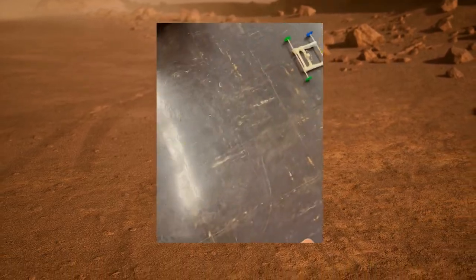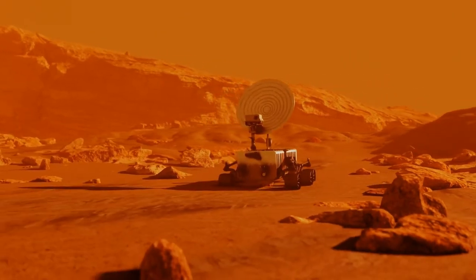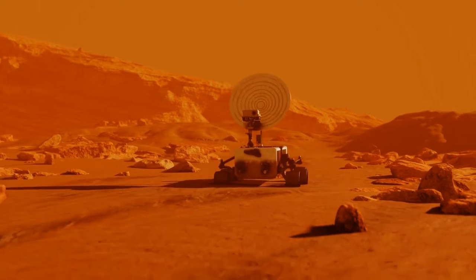Now before you go design your rover, I want to give you a warning. This is a difficult challenge and it will require critical thinking, creativity, and problem solving. These are skills you've been building during our previous missions. I know you can do this, so don't give up. Remember, failure is part of the engineering process. If your rover doesn't work, think what you can do to change it and improve your design. You've got this.